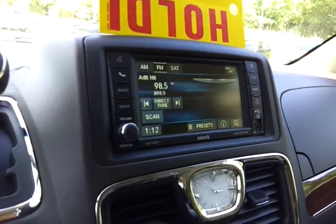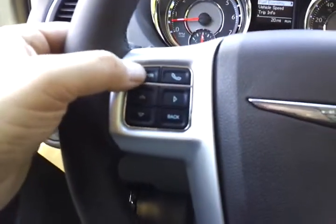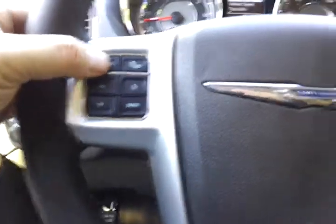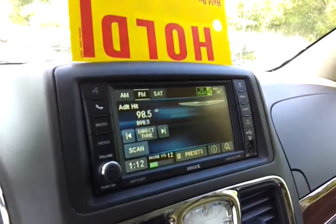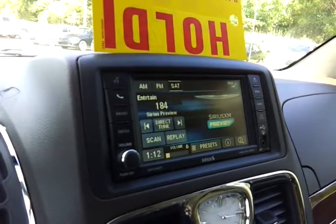Likewise, you can also change between AM, FM, and satellite using that same button. Remember, speak after the beep and be the only one talking. Satellite radio. And it changes over to satellite.